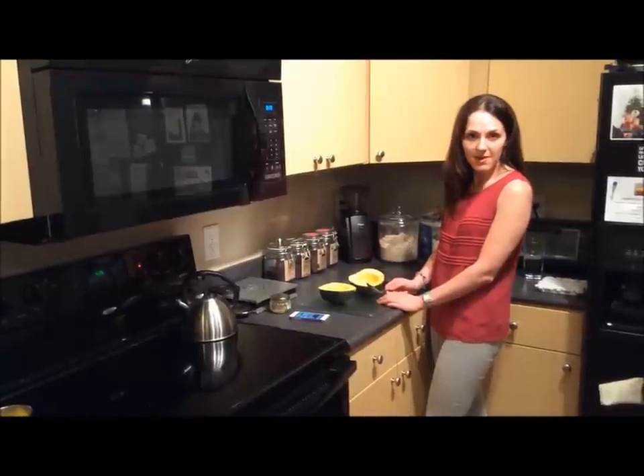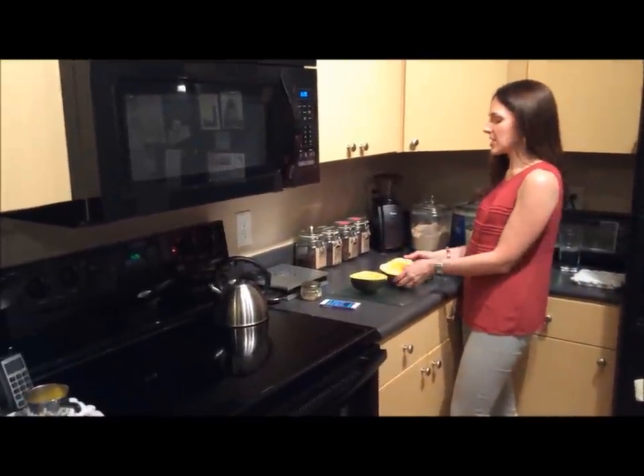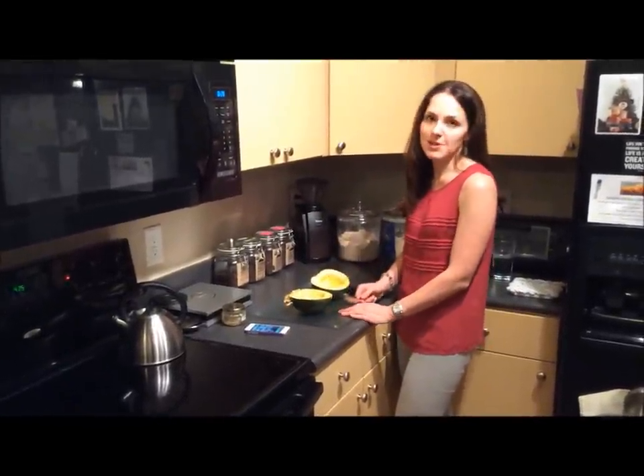It's actually pretty simple. I started out by preheating the oven to 425. Then I took the acorn squash, sliced it in half and scooped out the seeds. So I'm going to get ready to put it in the oven.